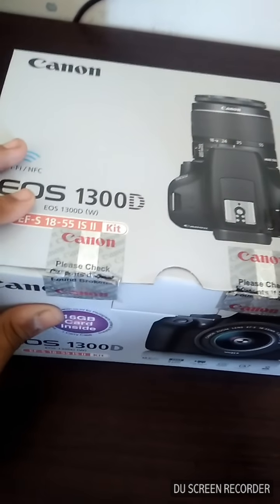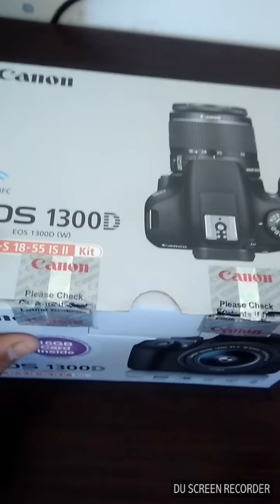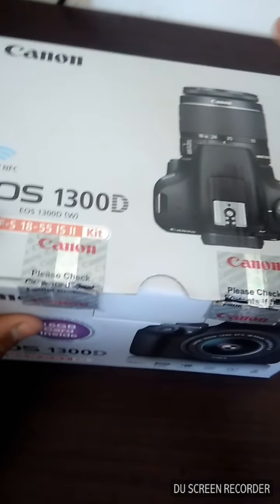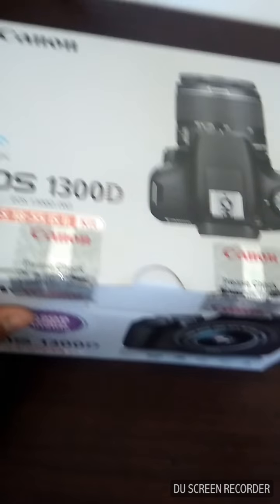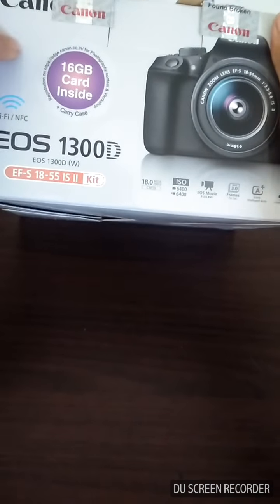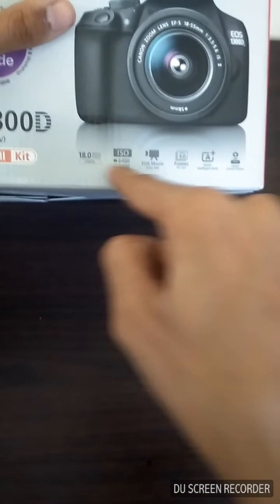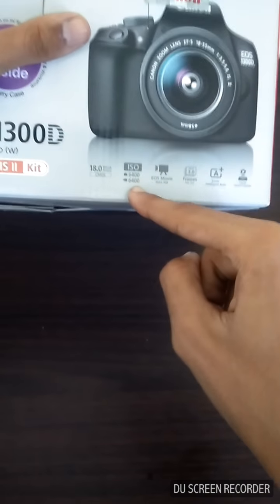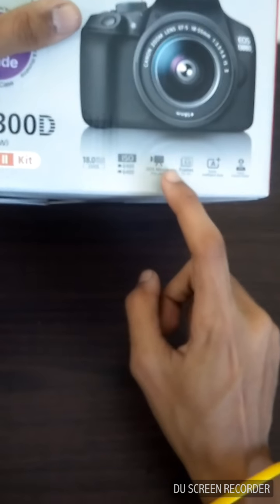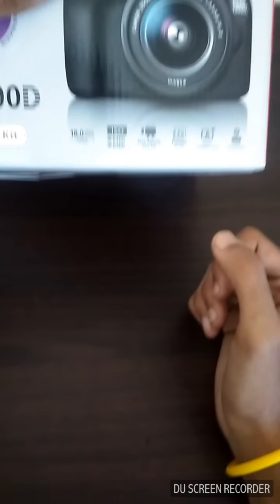Let's start with the box. On the box it is written Wi-Fi and NFC, meaning this camera supports wireless functions — you can transfer photos and videos from the camera directly to your laptop or phone via Wi-Fi or NFC. Quick specs: 18.0 megapixel CMOS sensor, ISO 6400 for both photo and video, full HD video, and 3 frames per second. It's a good entry-level camera.